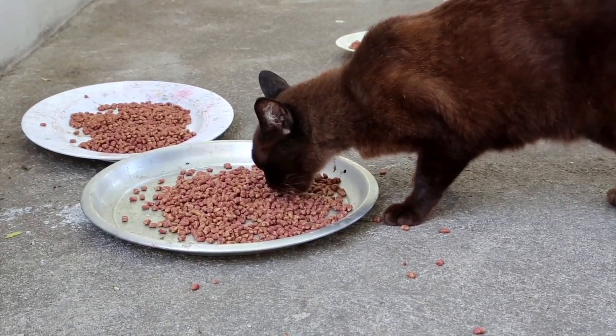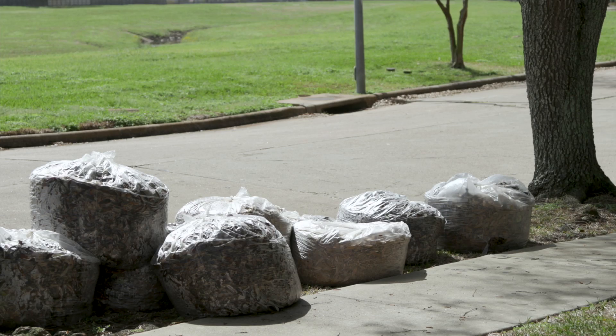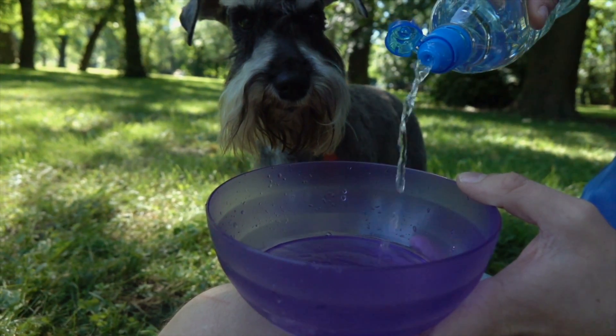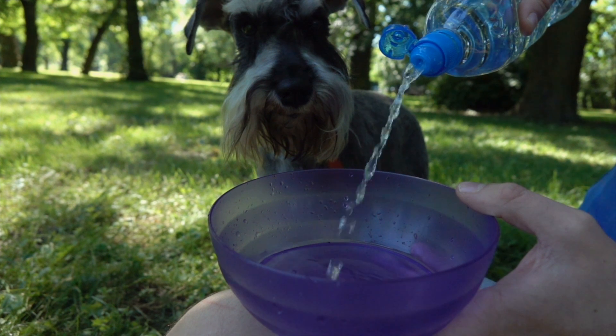Also get rid of anything that attracts cane toads in your backyard, including pet food, compost, and garbage. Remove any standing water, pet water bowls, and ponds since toads need water to survive and look for these kinds of things when they're in suburban areas.